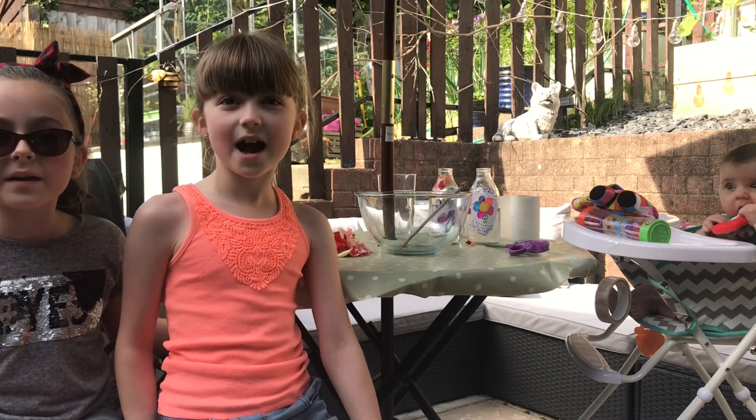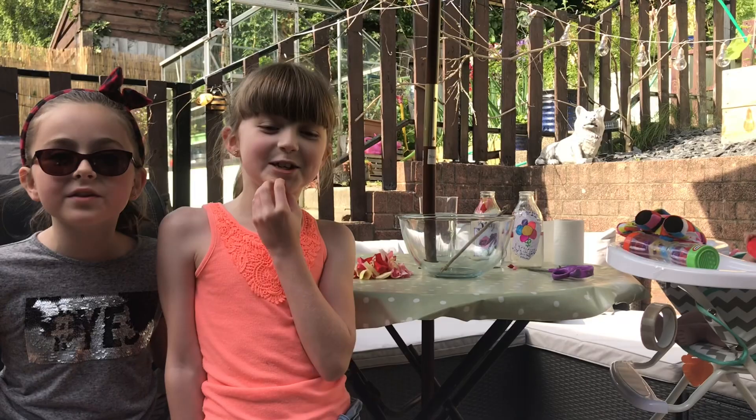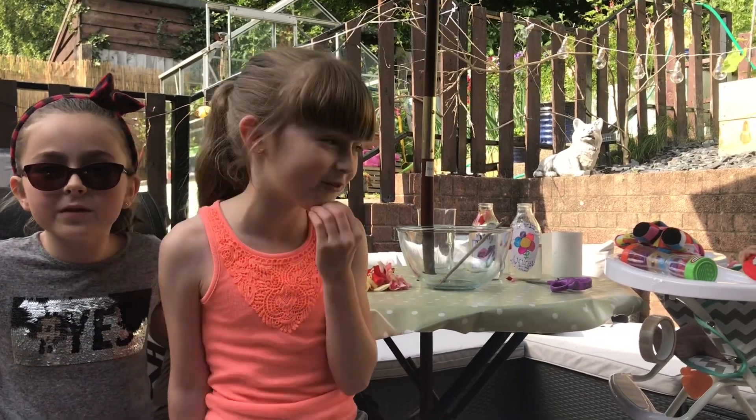Hey guys, welcome back to Brass Girls Adventures. And today we are going to be showing you how to do perfuming.